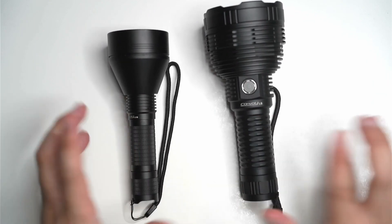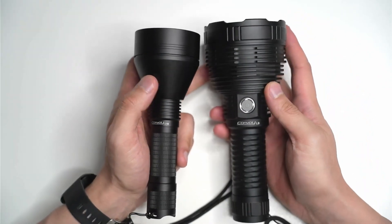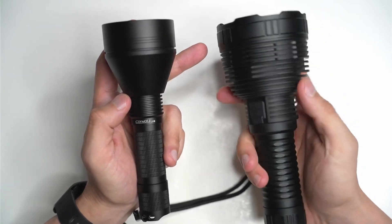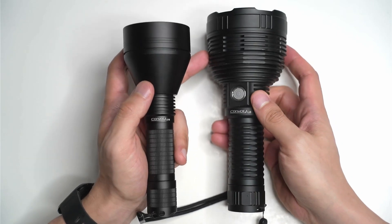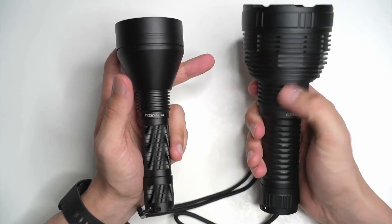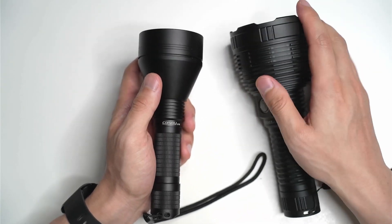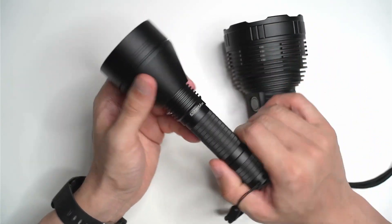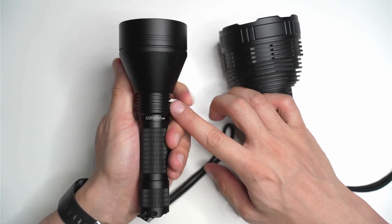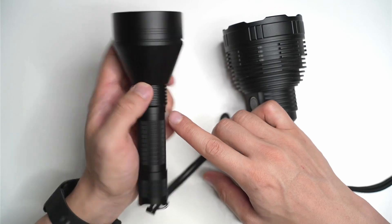Let's talk a bit about the construction and the actual design of these lights. You can see the knurling for both of them is quite different. You've got more aggressive knurling on the L8, and it has the SBT 90.2 which produces a hell of a lot of heat, so I think these cutouts and knurling are definitely warranted to increase the surface area and make sure the flashlight doesn't hold too much heat. Whereas the L21B has a more elegant design — there aren't any cutouts on the bezel, just a little bit down near the bottom of the pill and the start of the battery.